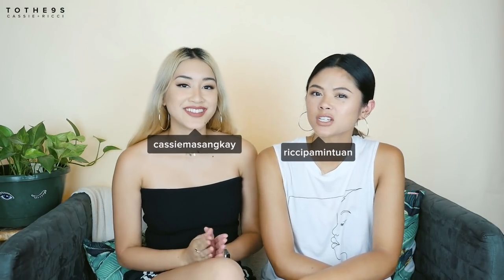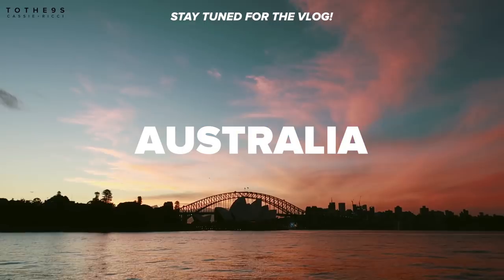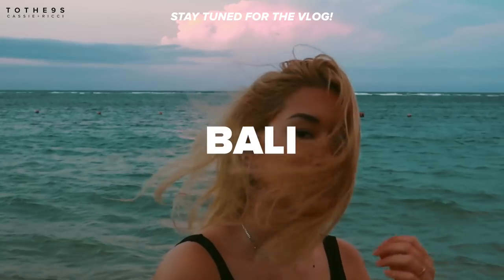Hey guys, it's Cassie. It's Richie. We just came from a trip. Where did we go? Everywhere, pretty much. Malaysia, Singapore, Thailand, Australia, Hong Kong, Bali. That's like six countries.